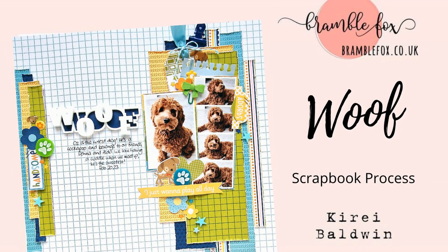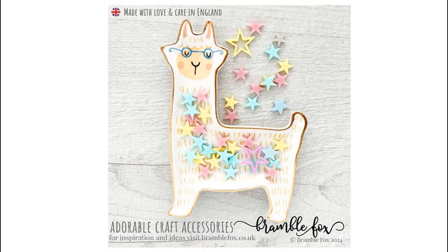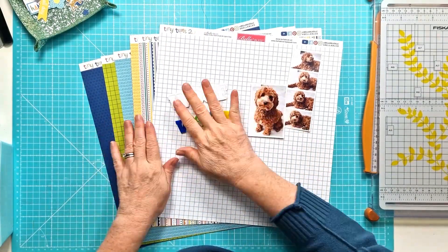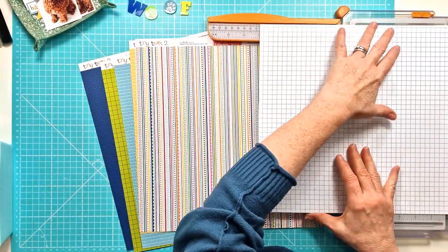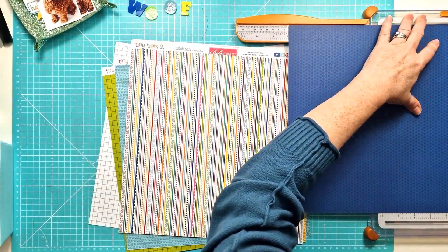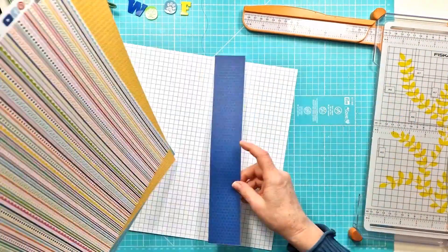Hi everyone, it's Kiri here for Bramble Fox and for my latest layout I'm using a couple of new sets from the shop. I have the Woof set and the Essential Stars set in the spring colours. I've pulled out a collection from Bella Boulevard, Tiny Tots 2.0 and I have some very cute photos of our friend's dog.